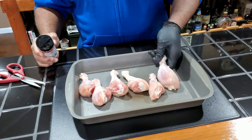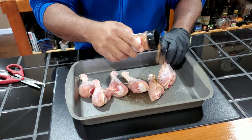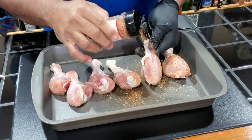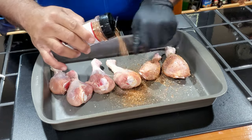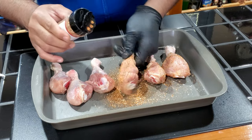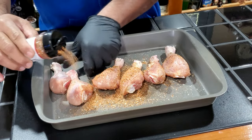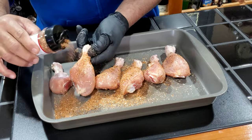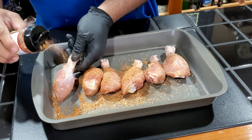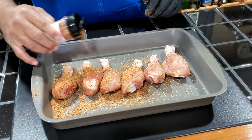All right guys, so we got our chicken de-skinned, and we're going to use Postal Barbecue's Chicken Rub to season these up. I did a pre-taste of this, and it tastes pretty good. It's got a nice little lime and herbal flavor to it, so I'm interested in seeing how this works out and giving Jabin some feedback on it. But even pre-tasting it before it's cooked, I can already tell it's going to be pretty good.